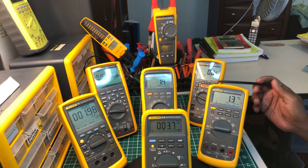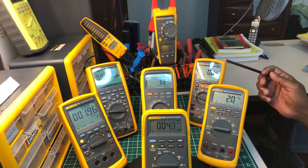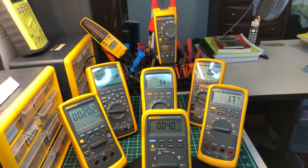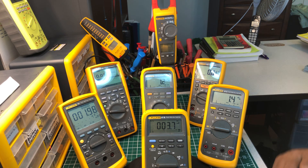The Fluke 1587 FC is the insulation tester. I've taken it out in the field a few times and it worked perfectly, no problem whatsoever. I love this meter and I love the functions it has on it. It's very accurate — I really like this meter.